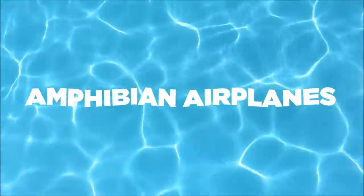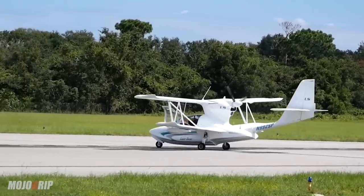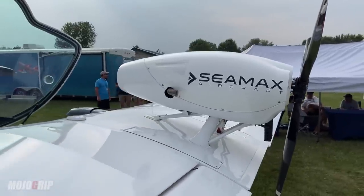Amphibian airplanes. These are some of the most uniquely designed aircraft in aviation. And if you're a pilot and you've never landed on water before, you should at least try it once.